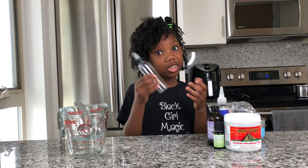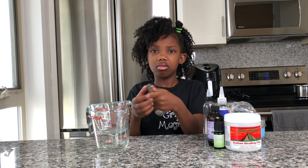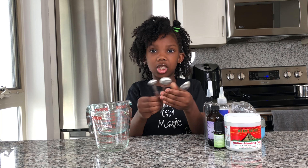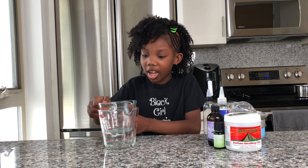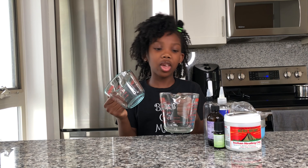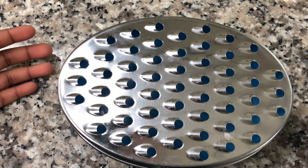You'll also need some measuring teaspoons, tablespoons, and measuring cups — one small and one big. Now let's start. The first thing you want to do is grab your grater and your black soap.